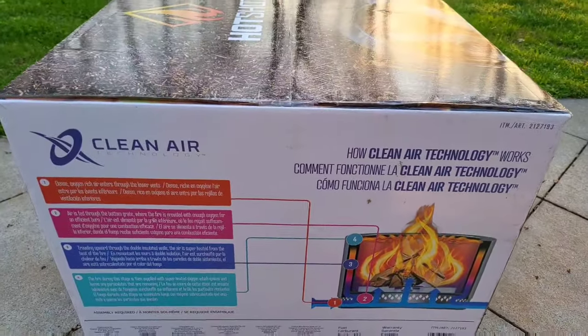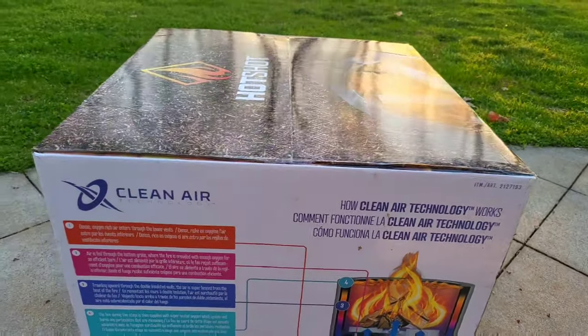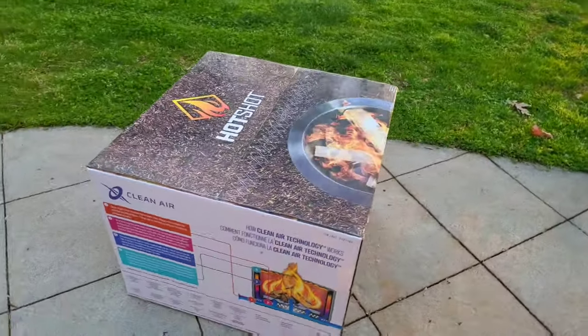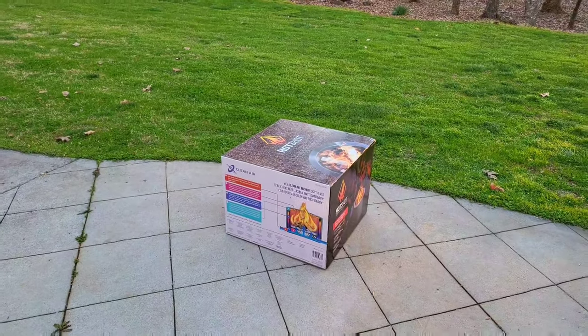The basic principle behind a smoke-free — or less smoke — fire pit. I'm about to put it together and show you what it looks like assembled, and maybe try some wood in it if I can find something good.